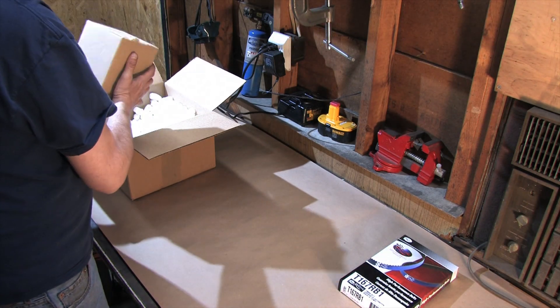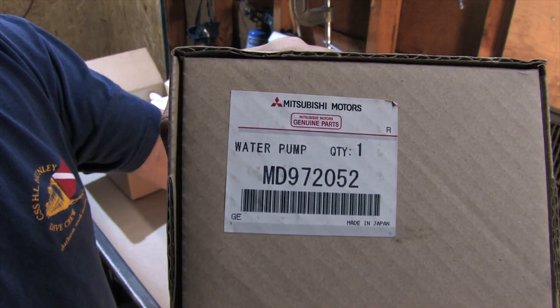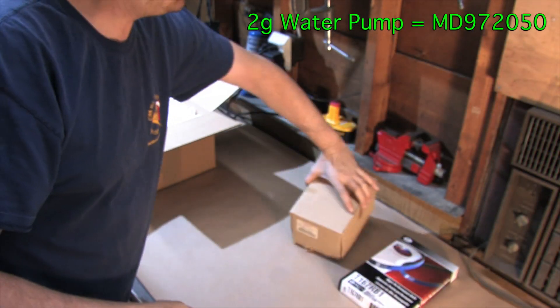Here we have a brand new water pump for a 1G. It doesn't matter if it's a turbo or a non-turbo — all the 1Gs use the same water pump. If you need one for a 2G, it's an MD972050.